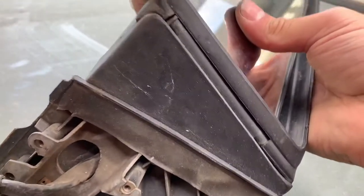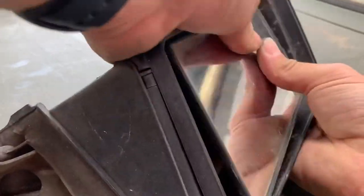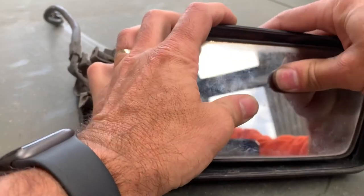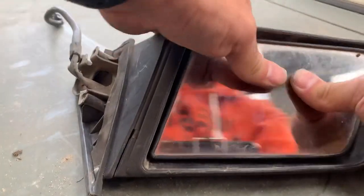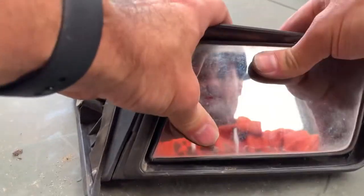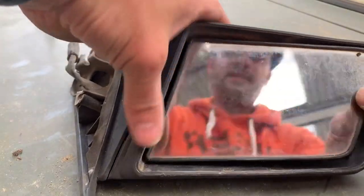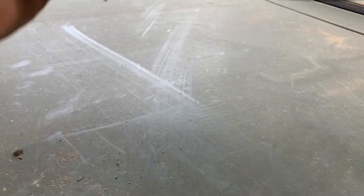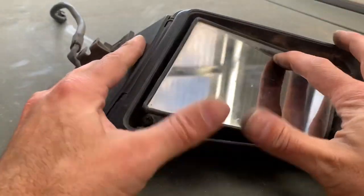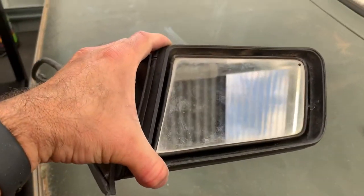And then you just want to give it a firm press until it clicks in. You will hear a click when it goes in. And that's it, it's in. Not falling out. Easy as pie.